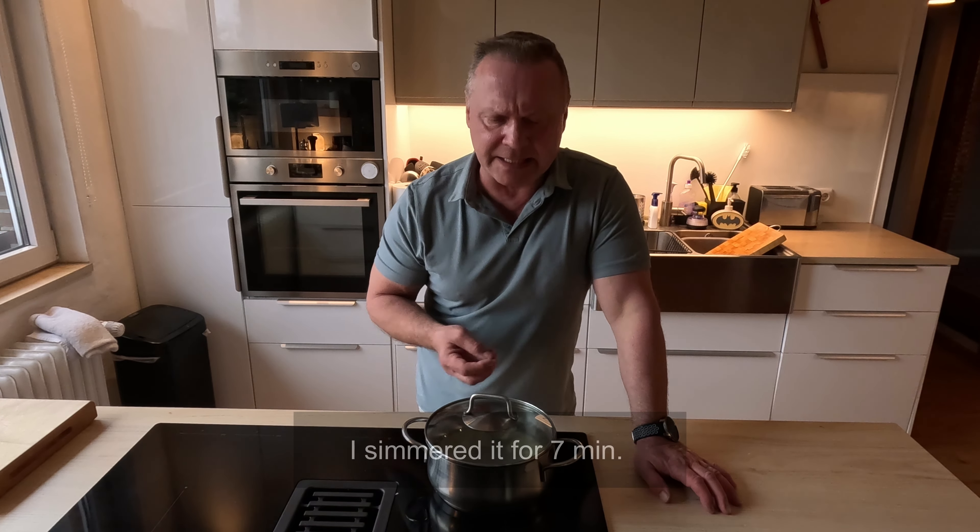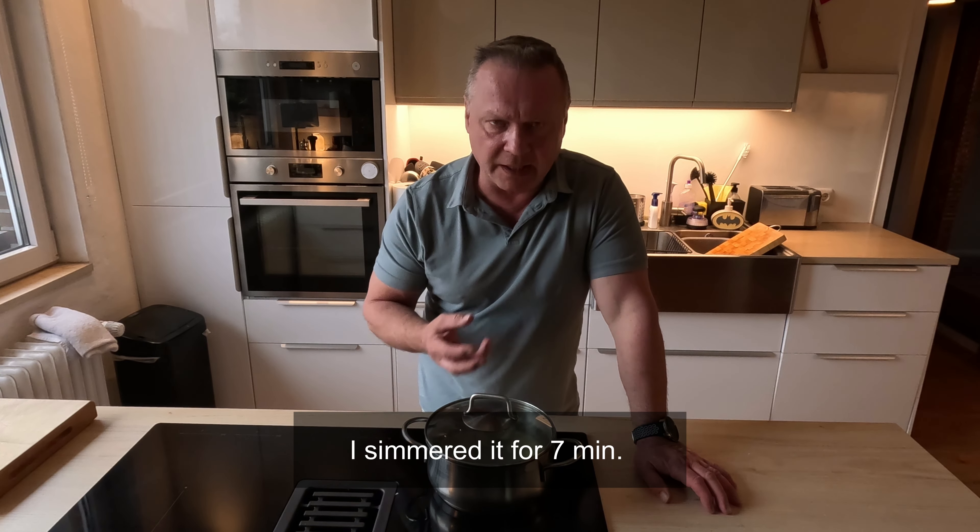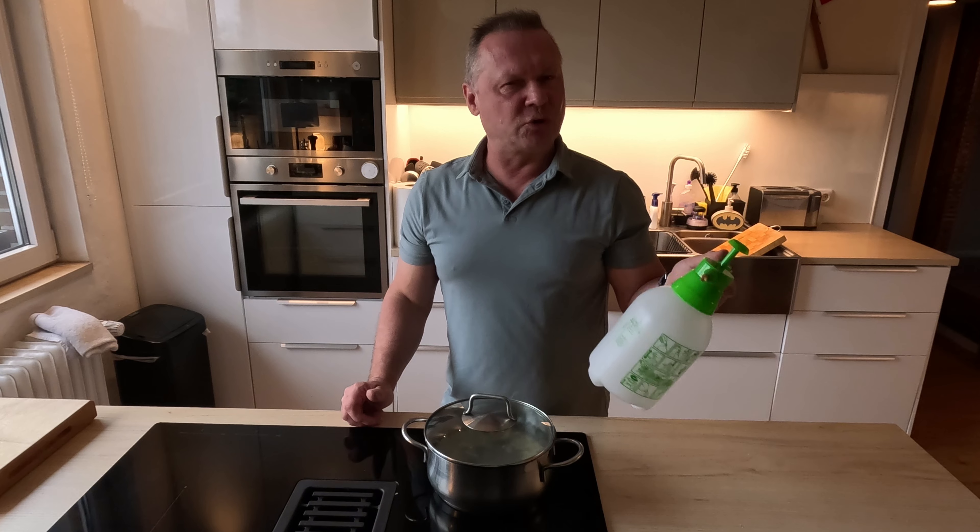So now we just bring this to a little simmer and let it simmer for a little while until it becomes a cloudy liquid. When it comes to diluting, I've got one of these spray bottles. I'm going to dilute it at around 100ml per two liters.